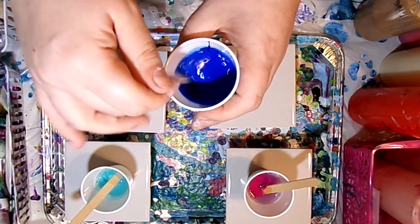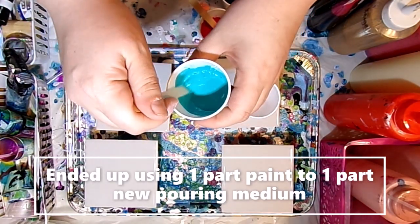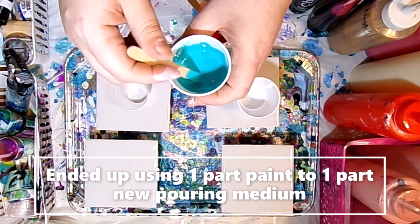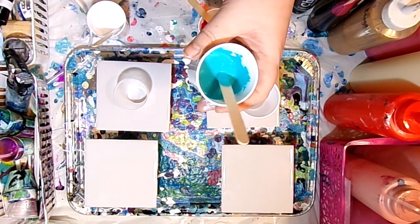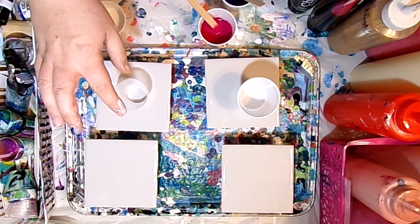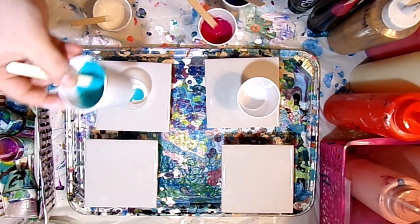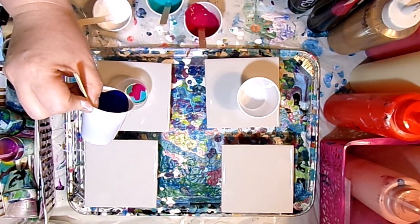I'm going to go ahead and get all four colors mixed, then come back for the actual pour. As I suspected, you do have to use quite a bit more paint-to-pouring-medium ratio than my normal paint recipe. I usually use Floetrol and Liquitex pouring medium mixed together — I'll link my paint recipe video below. I'm going to do four tiles: the first one with no silicone, and then I'll add silicone to a couple of colors for the other three, to compare the results.